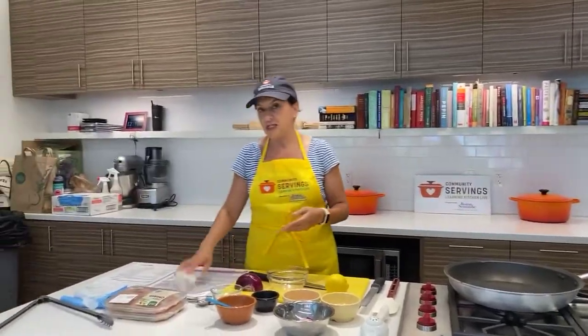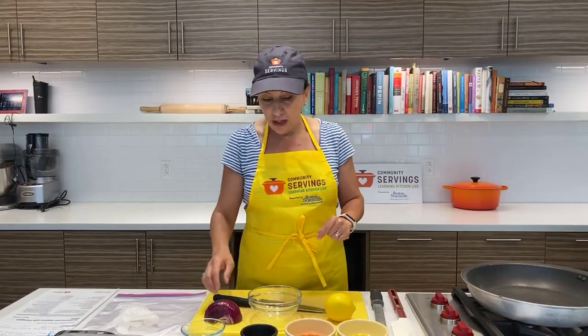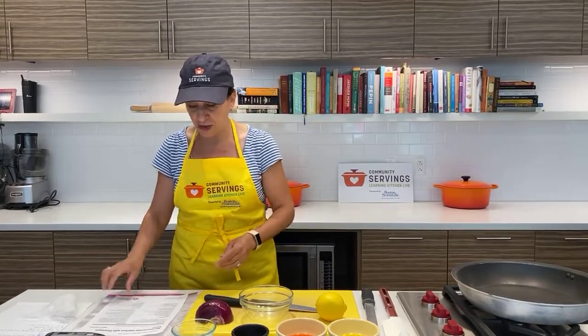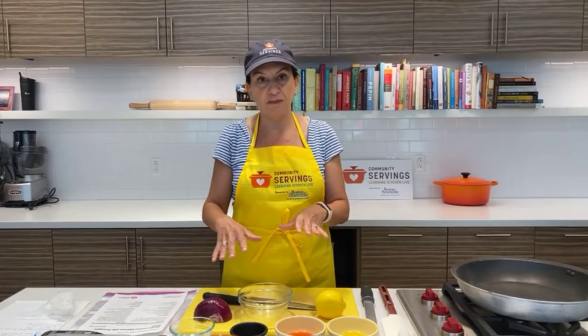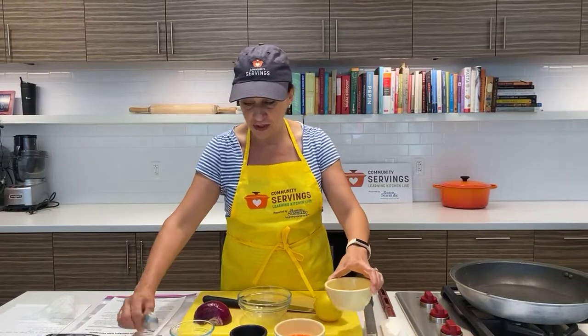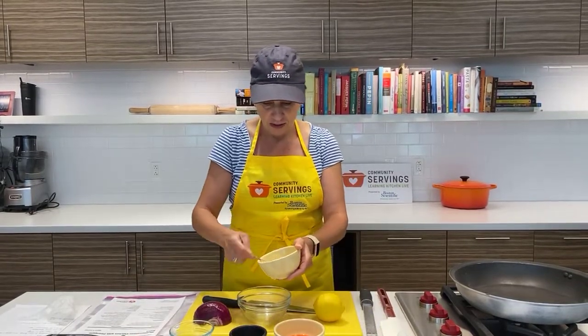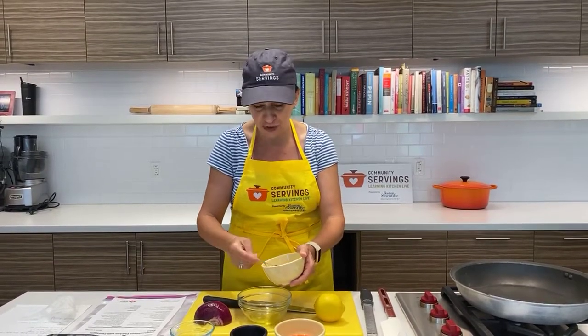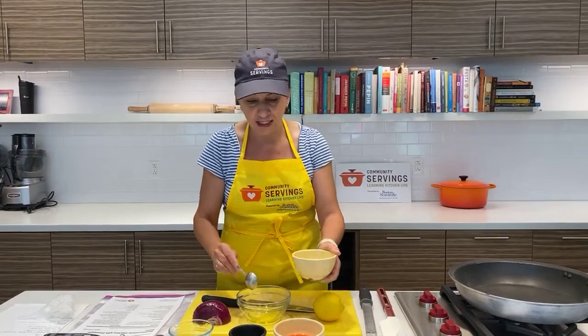This recipe just screamed summer to me. It's all the flavors that you want in a light summer meal, especially when it's really hot outside. This would be a really great recipe to make on the grill if you have access to one on a hot summer day. I'm going to start with the marinade. There are a lot of small amounts of things, but they're all common things that most people have in their kitchen. I'm going to mix the marinade in this little bowl and then put everything in a Ziploc bag, which is an easy and mess-free way to marinate things.